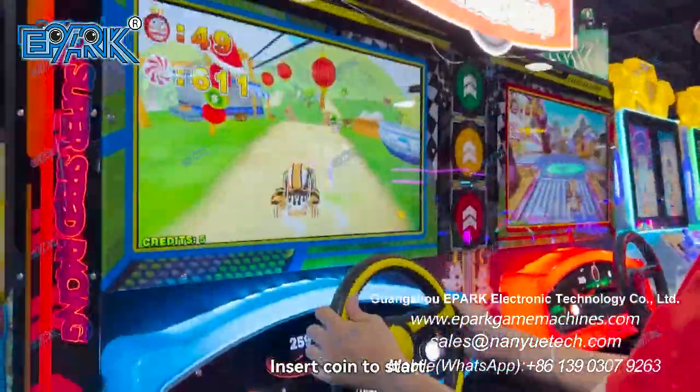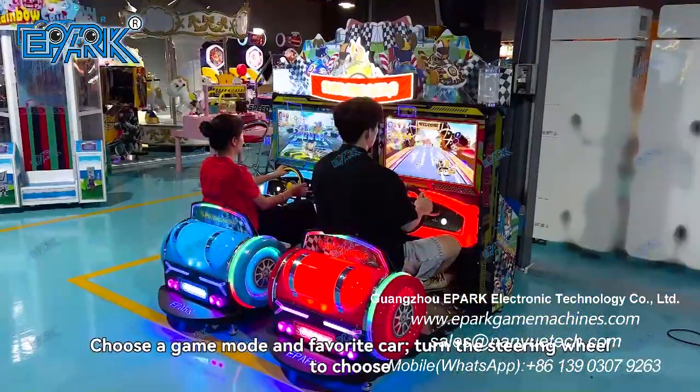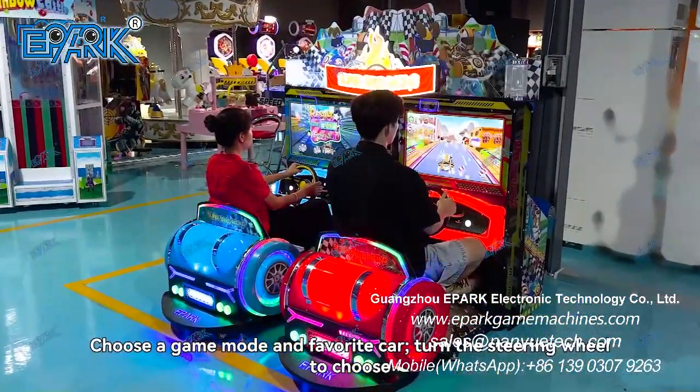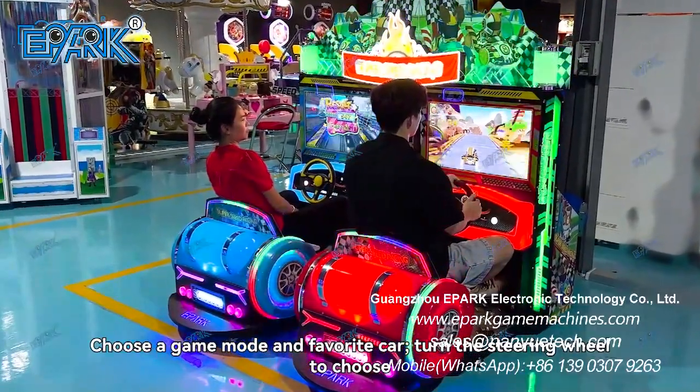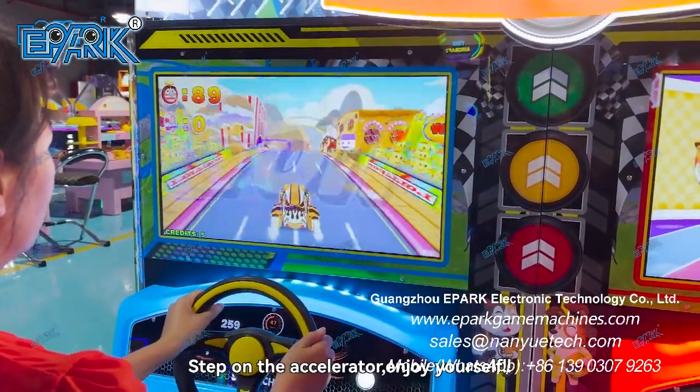How to play: Insert coin to start. Choose a game mode and your favorite car — turn the steering wheel to choose. Step on the accelerator and enjoy yourself.